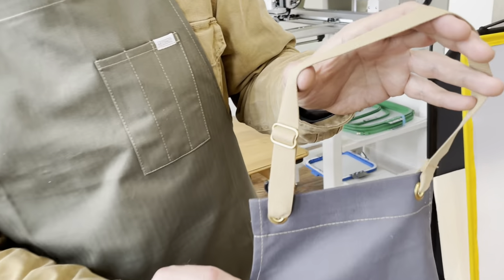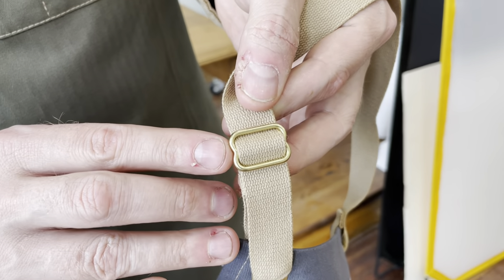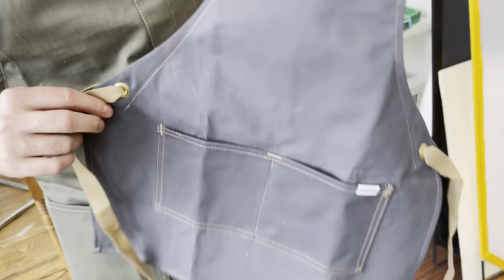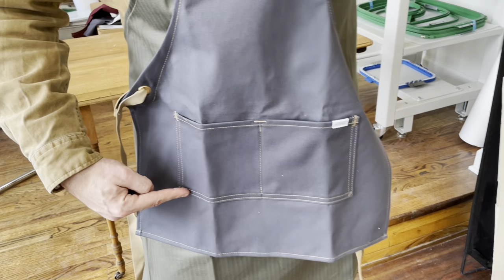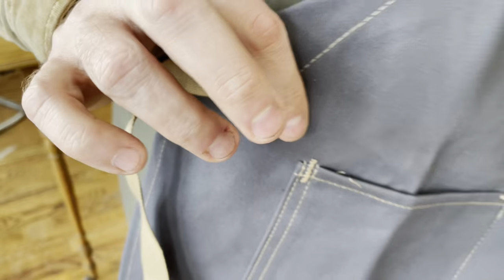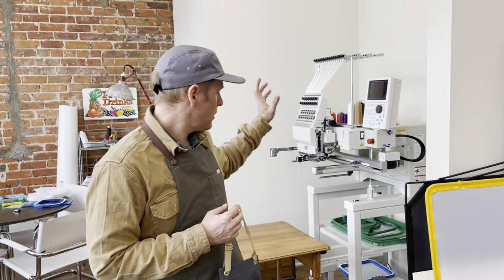There's a custom cast solid brass slider for easy adjustment, and then the bottom pocket is divided, double stitched, and bar tack reinforced. All of our aprons can be personalized with a monogram — we have an embroidery machine right here where we can do that.